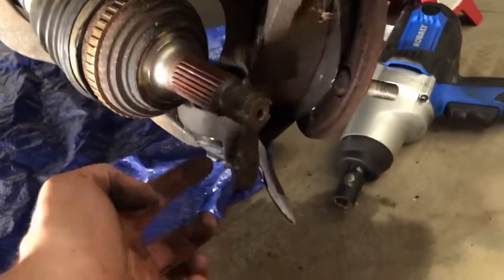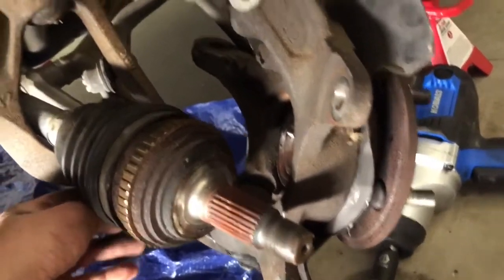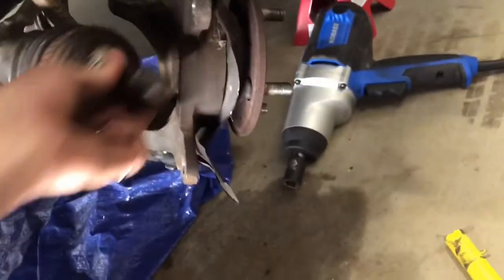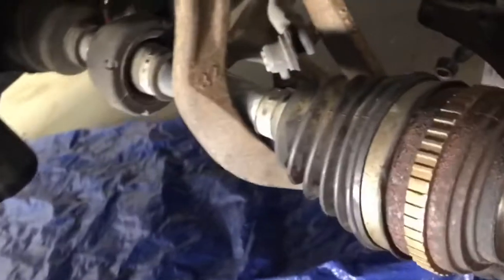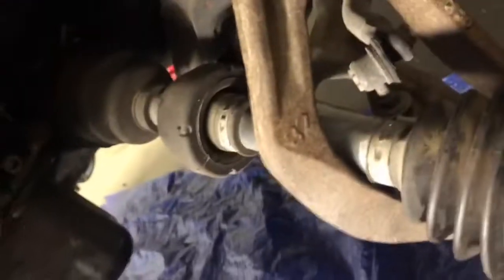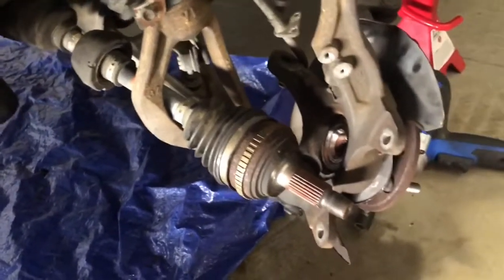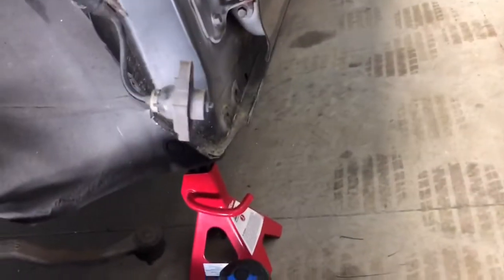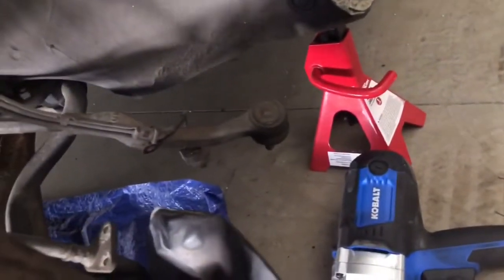I got the bolt out for the strut tower — this is all loose now. I got the top ball joint off, hit it with the hammer and it popped off. So now we have the CV axle loose. I got underneath there and pounded it out — it's all free and hanging. Got the wheel sensor off, and the tie rod for the power steering is out. Now I'll see if I can get underneath and get this out.